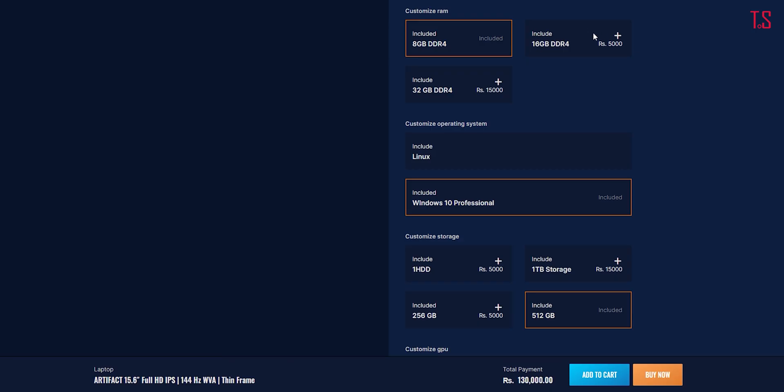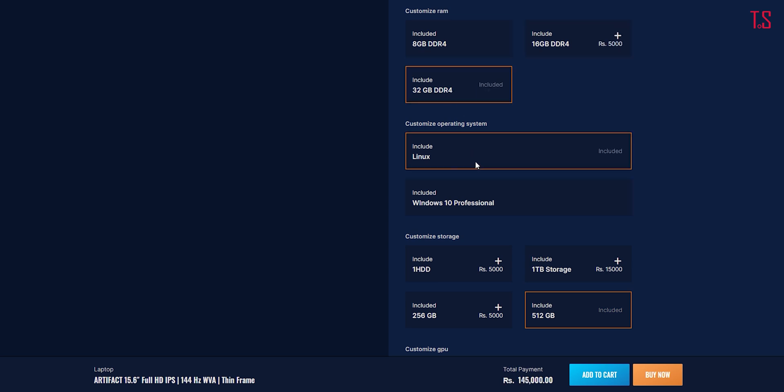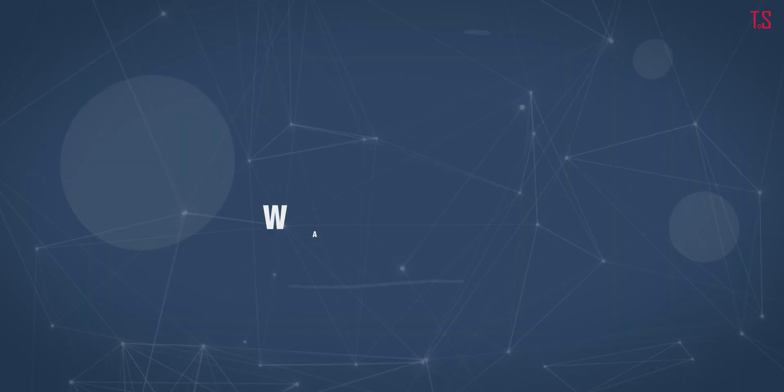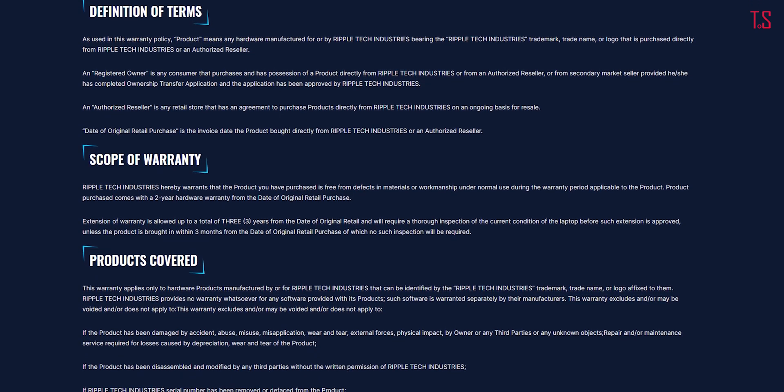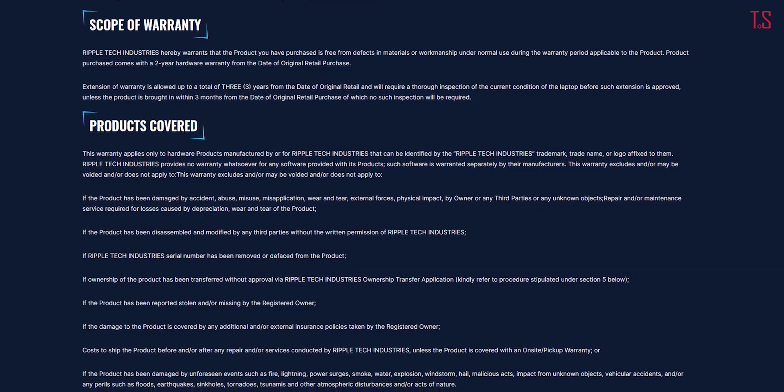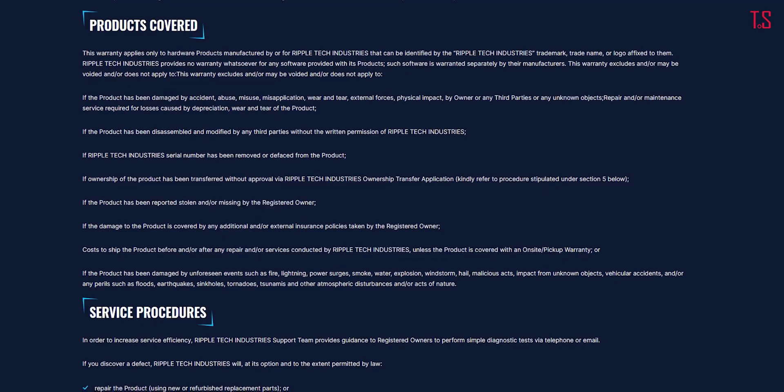Ripple offers customization options not only with the Artifex but with other laptops as well. If you want to upgrade the system without voiding the warranty, Ripple offers different RAM, storage, and other configurations depending on the model you choose. Ripple is also offering 2 years of warranty on hardware components and lifetime technical support. For more details, you can visit rippledevice.com. When it comes to a good brand image, after-sales service is key. Having nailed warranty and technical support, what remains for Ripple is repairs. Ripple is located in New Baneshwor, Kathmandu, making it well within reach and warranty claims much easier.